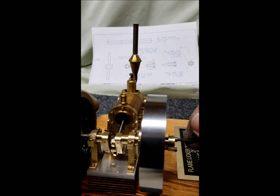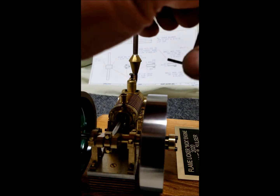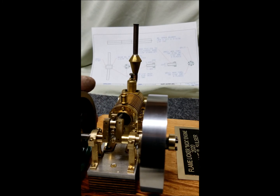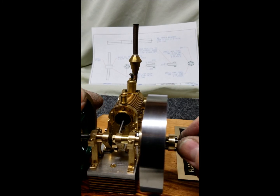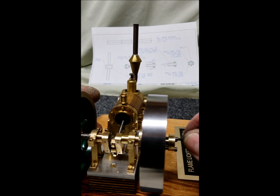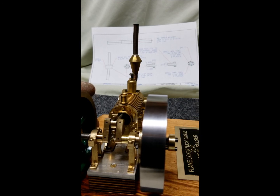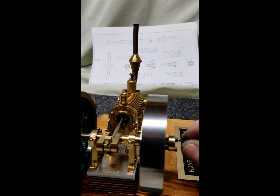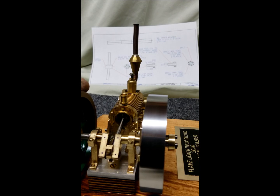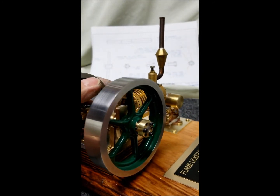I'll just tighten everything up. I've got a little runout — it looks like it ran out a little bit. And once you get it tight, it's locked on the shaft. Actually came out pretty good.